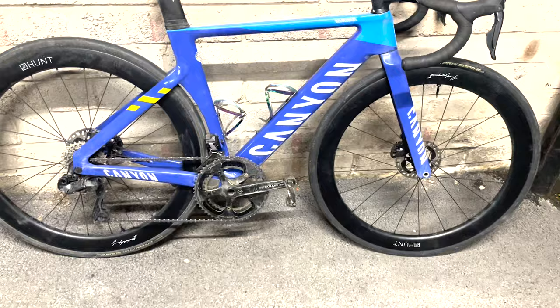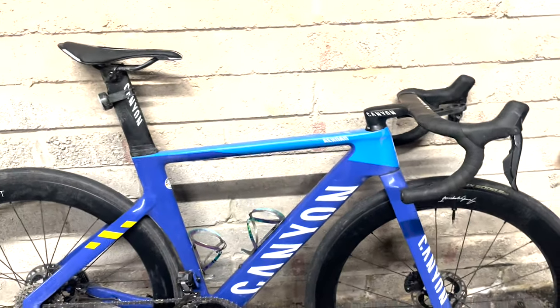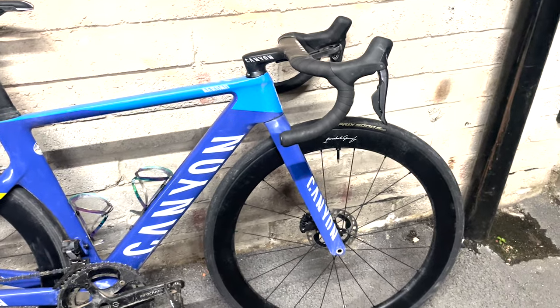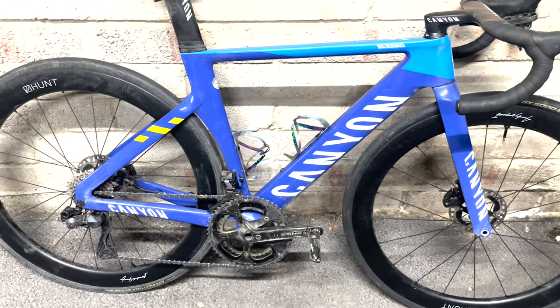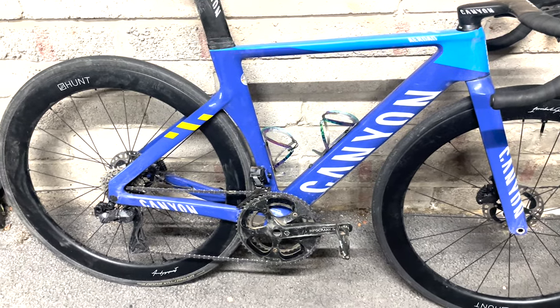Bottle cages — they will change. These are some AliExpress ones. I'll probably change to some black ones because they clash with the bike a little bit. And yeah, that's pretty much it for the bike.